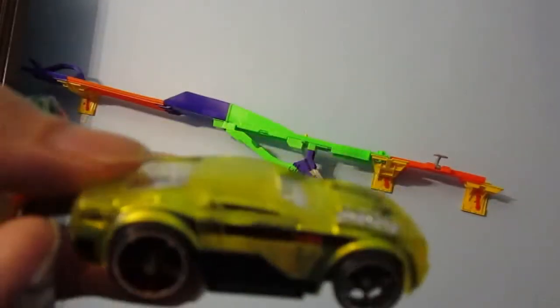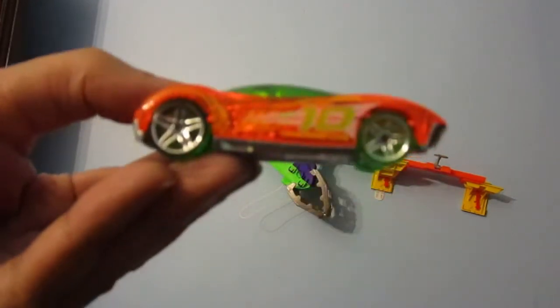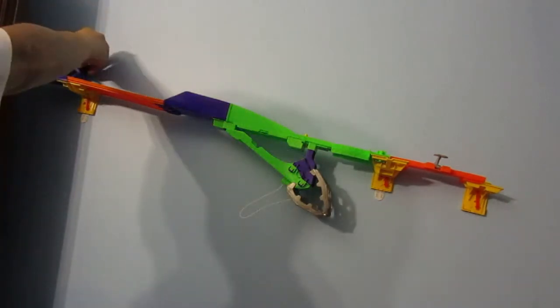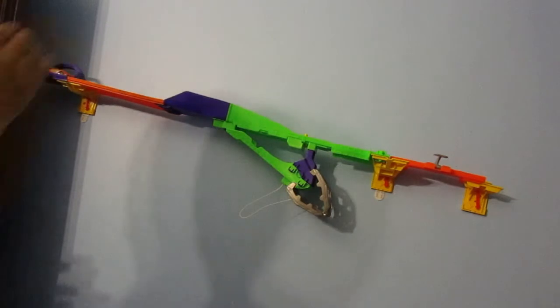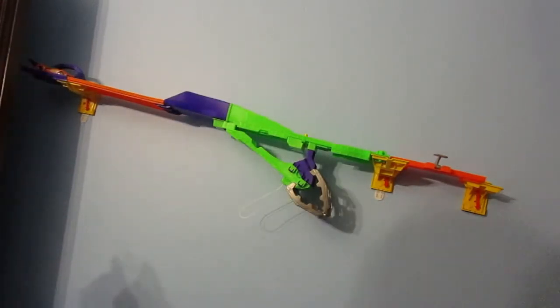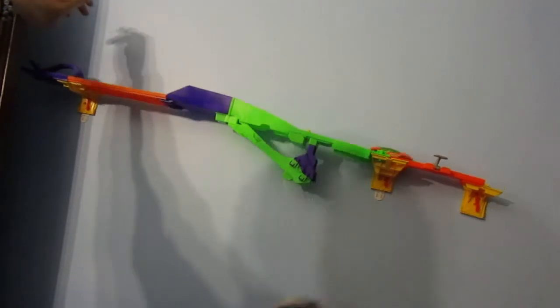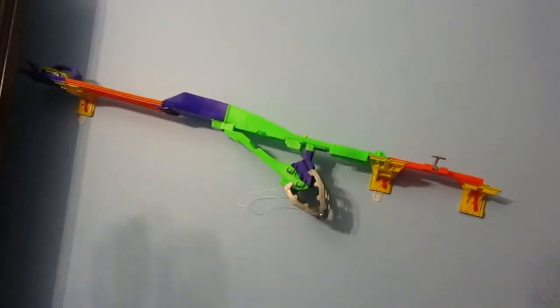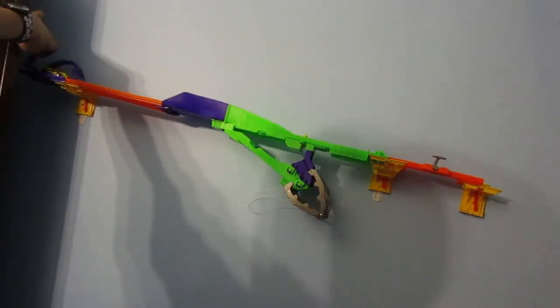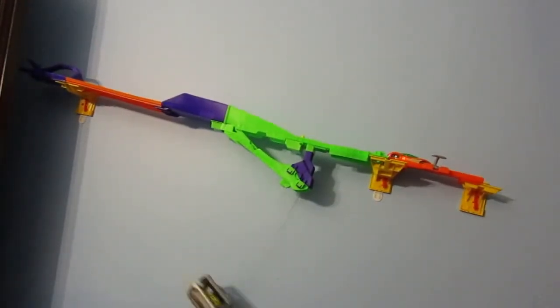This car came with the set. I'm going to race it against this car. And Festasm wins. Now we've switched lanes. And Festasm wins again.